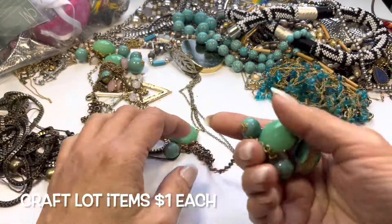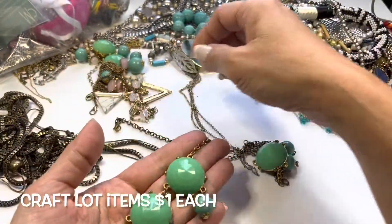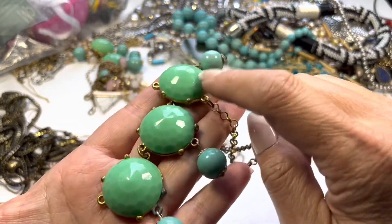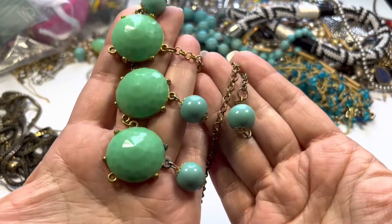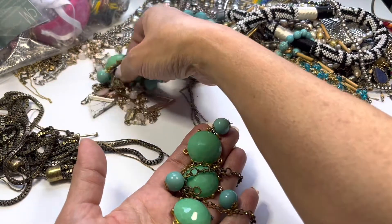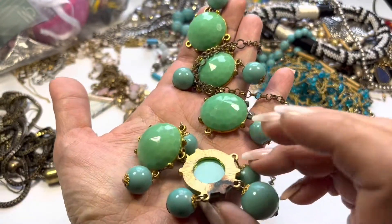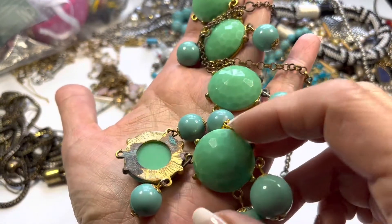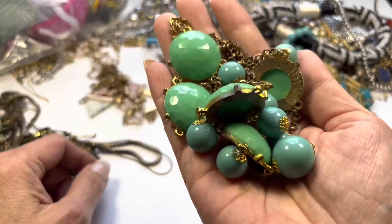Another craft lot item would be this one — it's one of those bubble statement necklaces, but these are very pretty too. I like these; they're faceted, and then you have these aqua colored beads. This part goes with it as well. There's the back side — that one has really bad burn marks, so yeah, this will be in the craft lot.